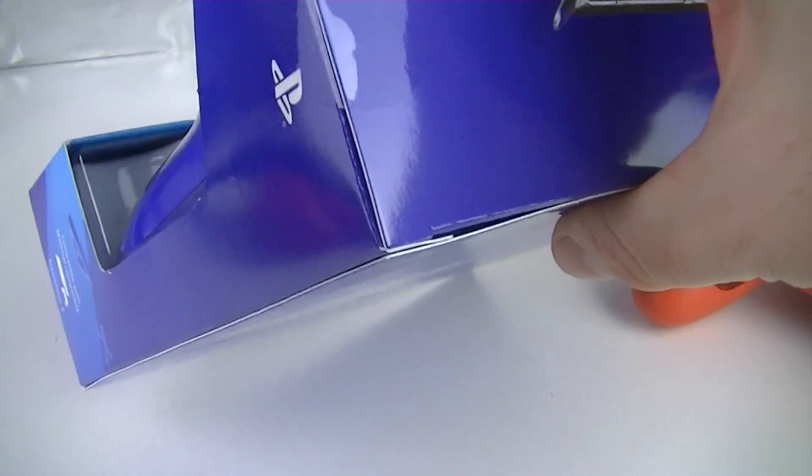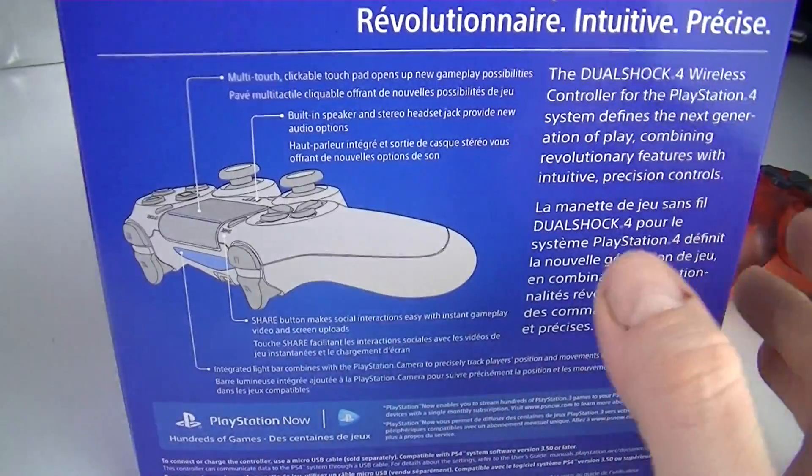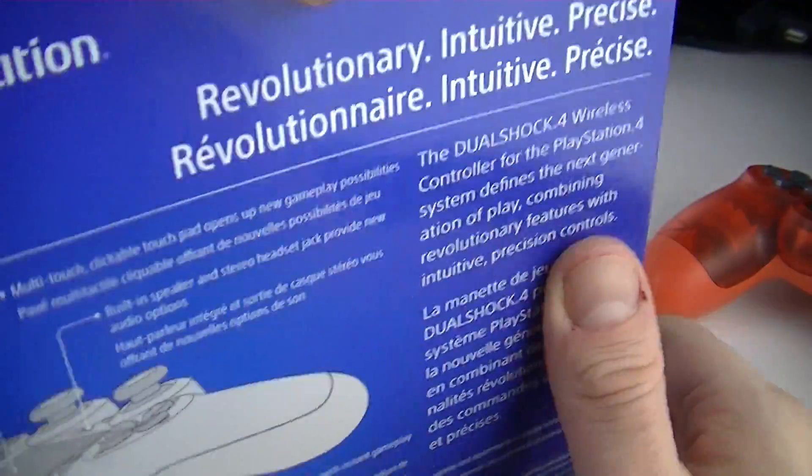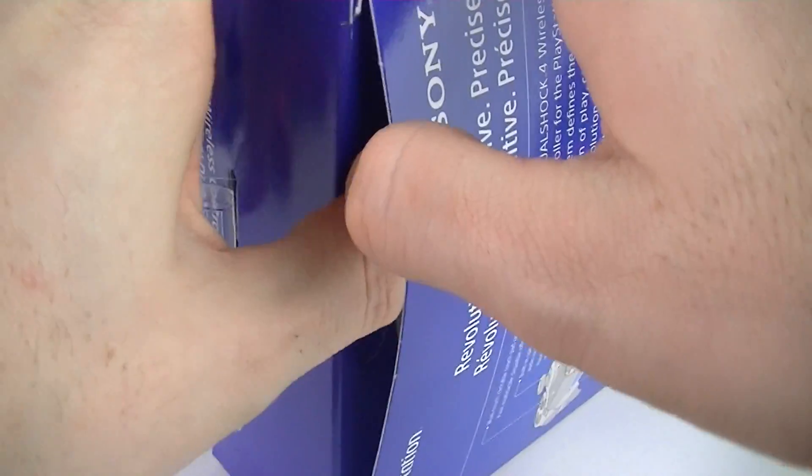If you want to have the best prices — for me, by far, in Canada — go to Walmart. They're a lot cheaper, if you're crazy like me and you want to complete your DualShock collection in all the nice colors.